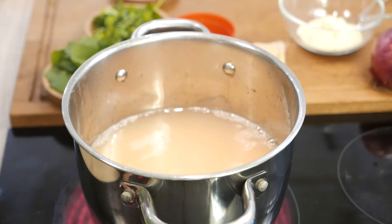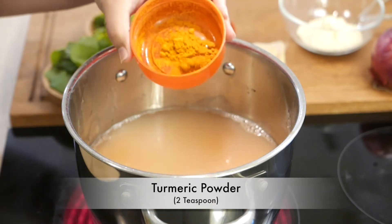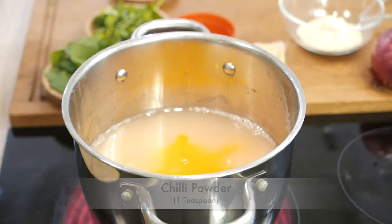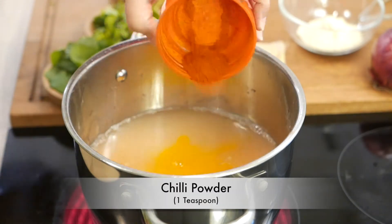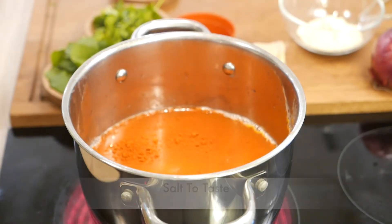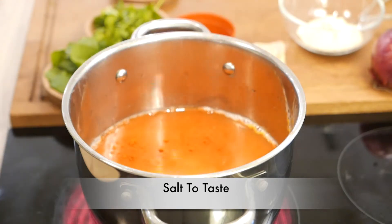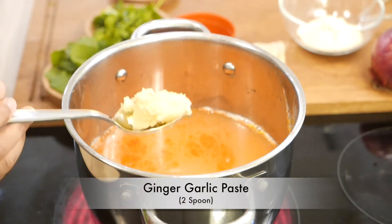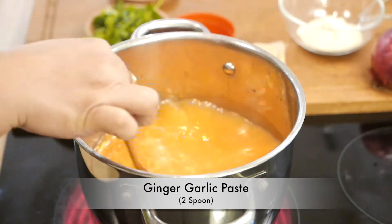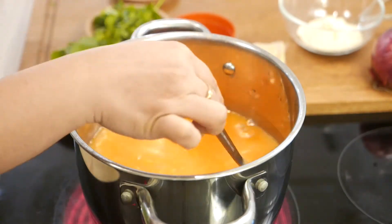Now we can start adding the spices to the daal, for which you would need about 2 teaspoons of haldi or turmeric powder, 1 teaspoon of chili powder, salt to taste, and at least 1 and a half spoon of ginger garlic paste.